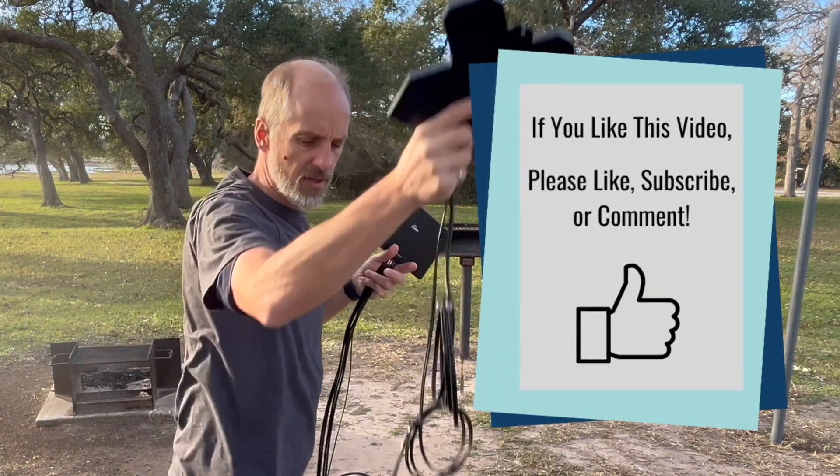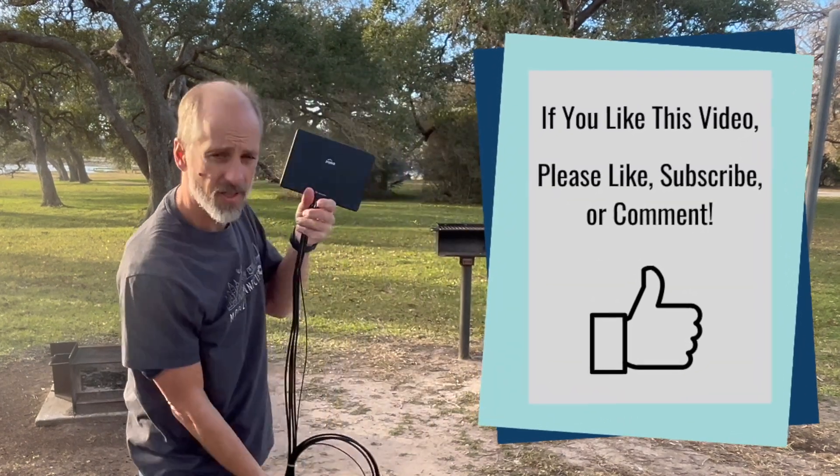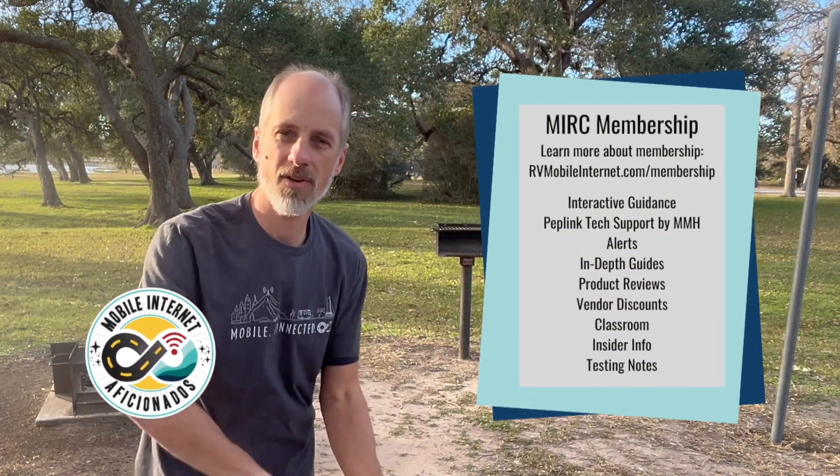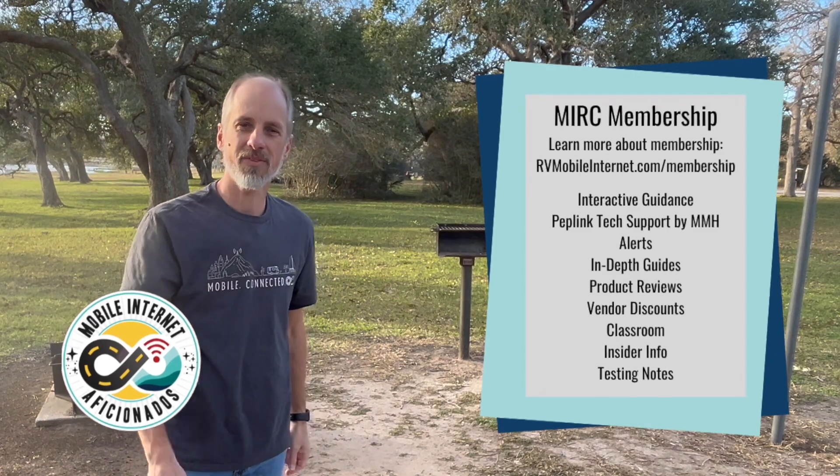So this is a first look at these antennas. I'll be putting this antenna to test up against these other ones, and we'll share that with our members at the Mobile Internet Resource Center, so please consider joining us there.